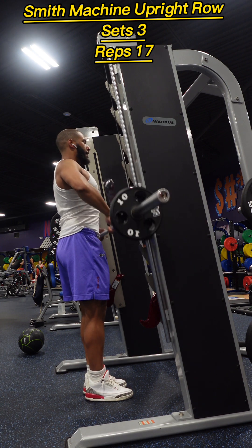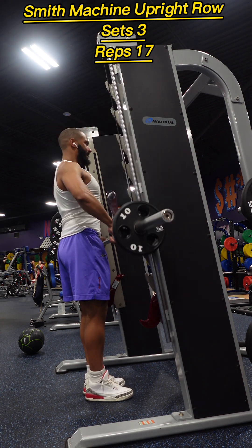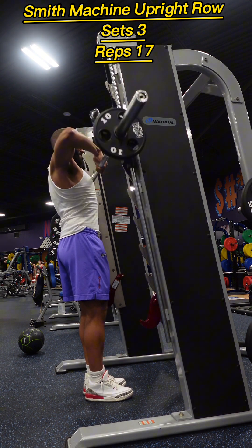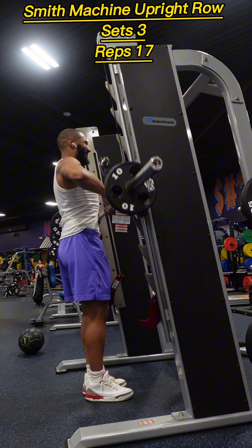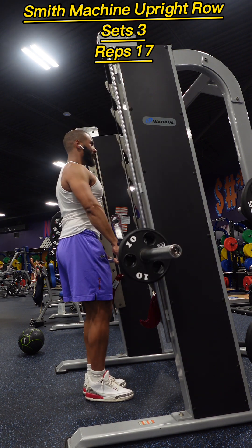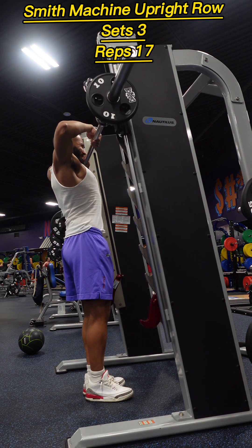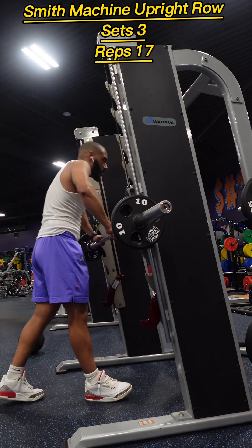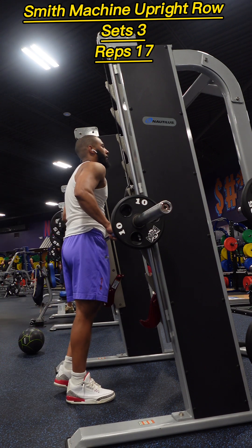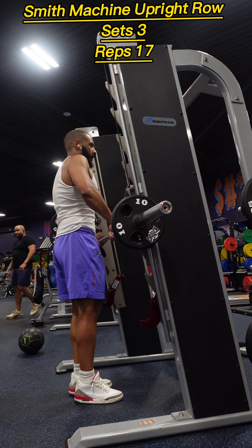After our calf raises we had Smith machine upright rows. Stand with your feet shoulder width apart and grip the bar with an overhand grip, hands closer than shoulder width apart. Lift the barbell towards your chin keeping it close to your body, leading with your elbows. Lower the bar back down in a controlled manner, focusing on engaging your shoulder and upper back muscles throughout the movement.